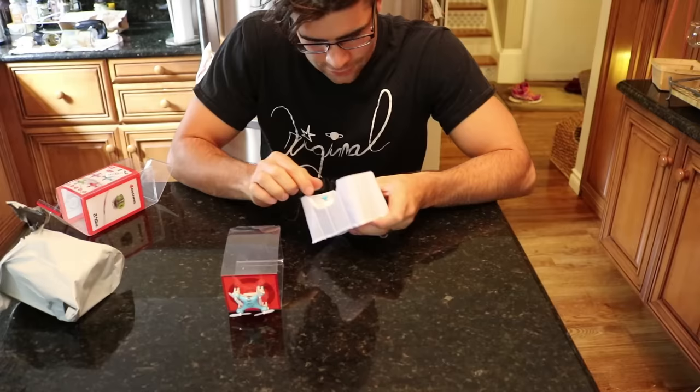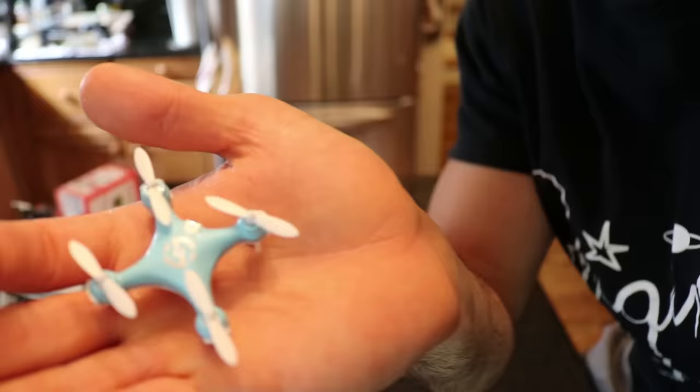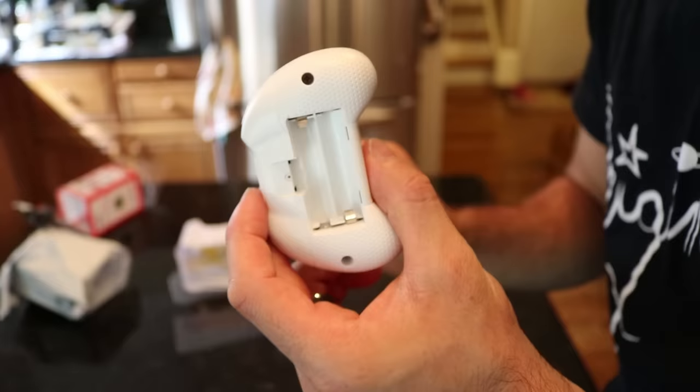Look at this remote! Look at this thing - it's so cute! Come here little buddy. Is it really gonna fly? Are you serious? Look at how small this is! Look at that little remote!